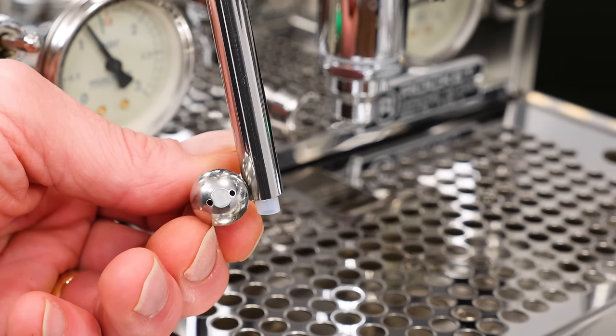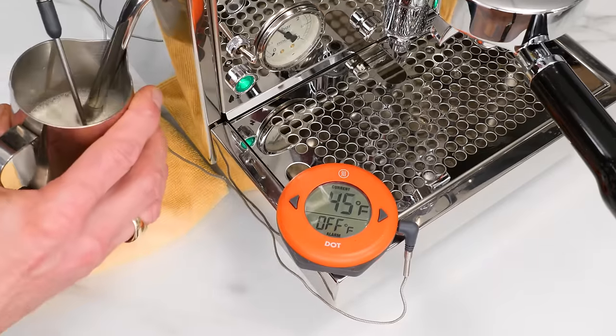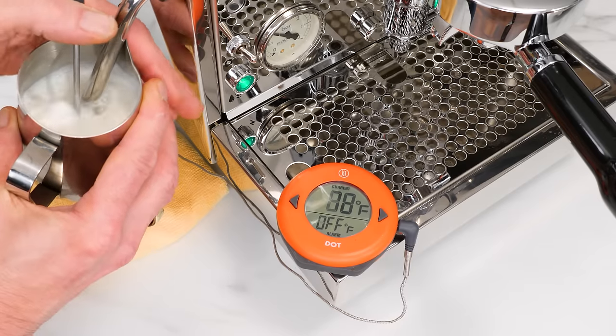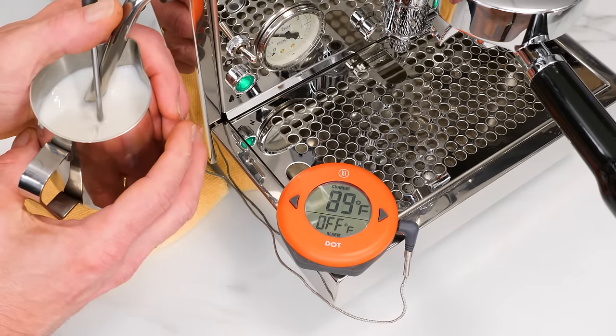Both machines use a two-hole steam tip, and their large 1.8-liter boilers provide excellent steaming performance. In my test, the average time to steam 6 ounces of milk from 45 degrees to a finished temp of around 140 degrees Fahrenheit was about 16 seconds.